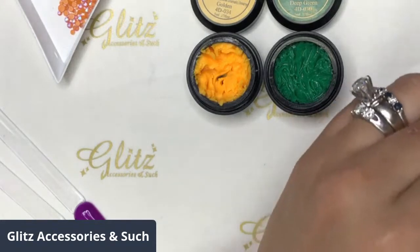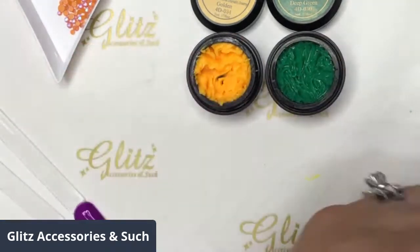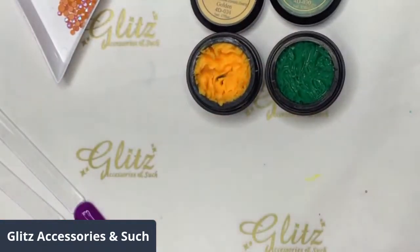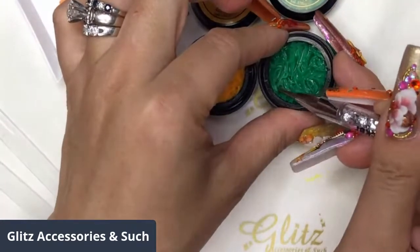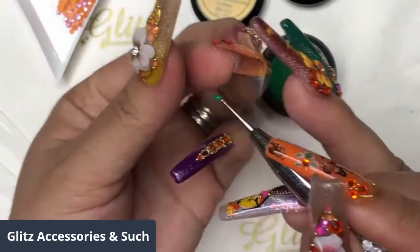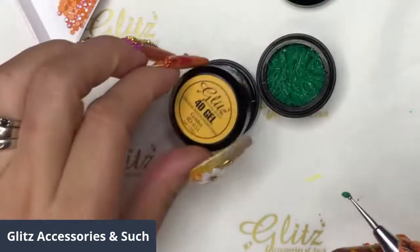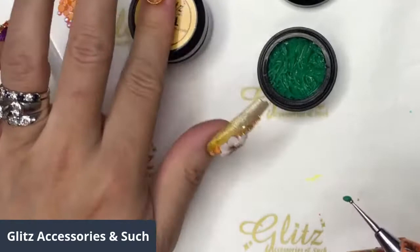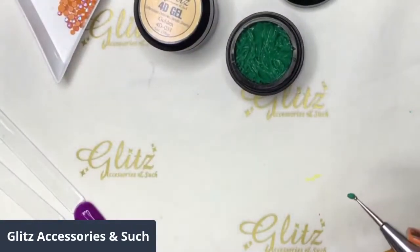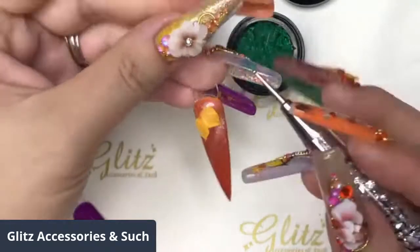Now we're going to move on to the next color and mix in a couple of leaves — or you can just leave it alone like that, it looks great as well. When you're doing this for clients, make sure you close the lid so you don't have it sitting on your desk forever, because it's going to harden under any LED lamp you're using.